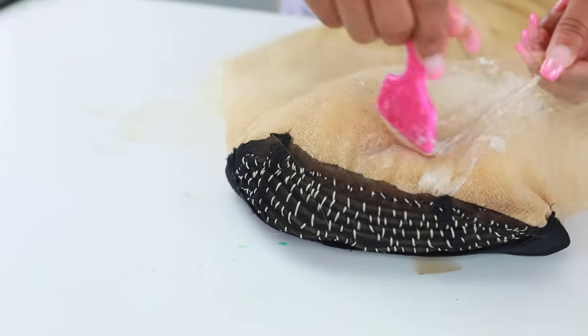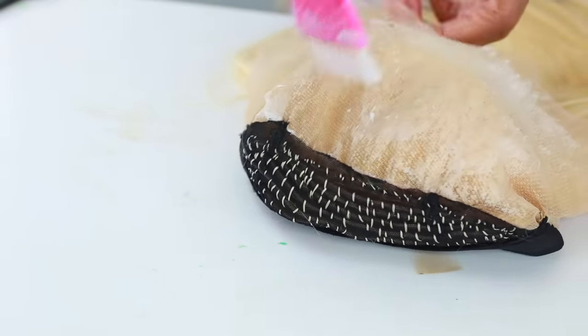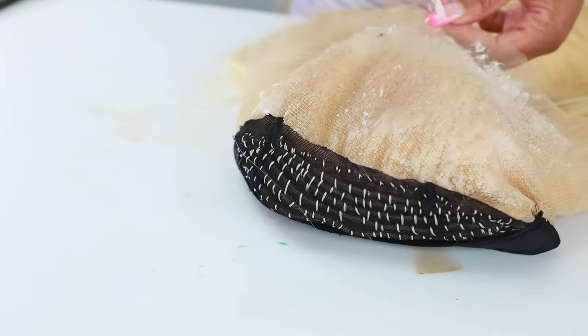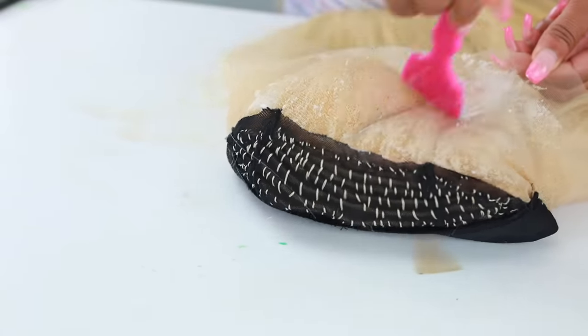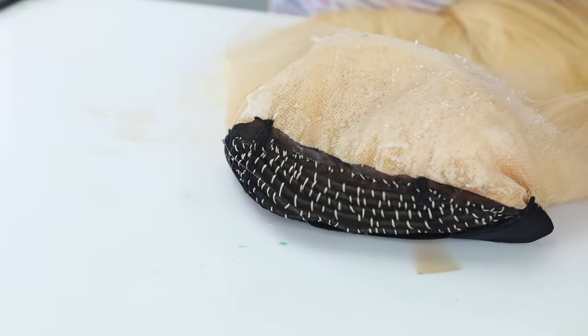Before we color, we're gonna go ahead and prep this wig. This is my handy-dandy trusty Vaseline and I'm gonna apply this all over my frontal. This will help to protect that lace because the worst thing you can do is stain your lace — you don't want to stain your lace. Because then the wig is just not gonna look natural since you'll be able to see the lace on your forehead. So I'm just gonna apply the Vaseline all over that lace.